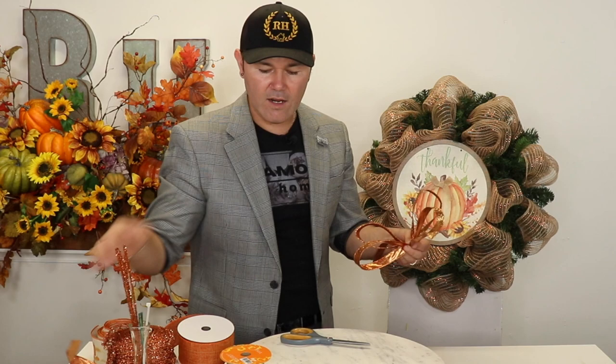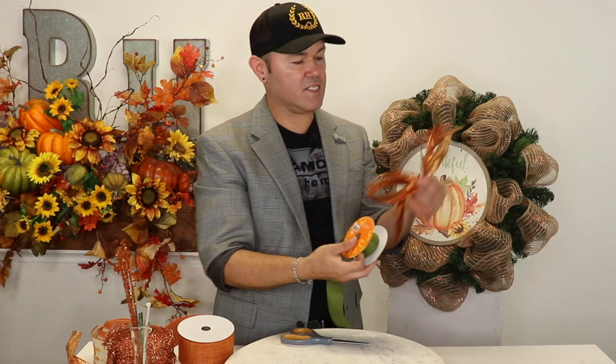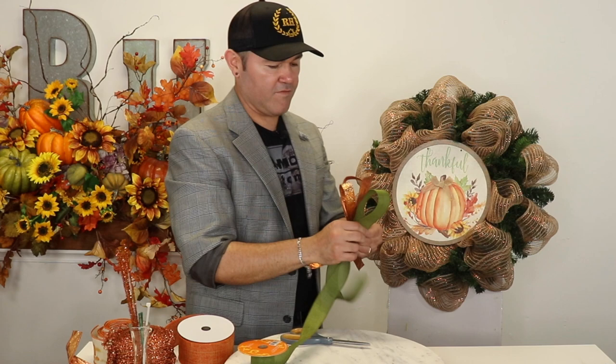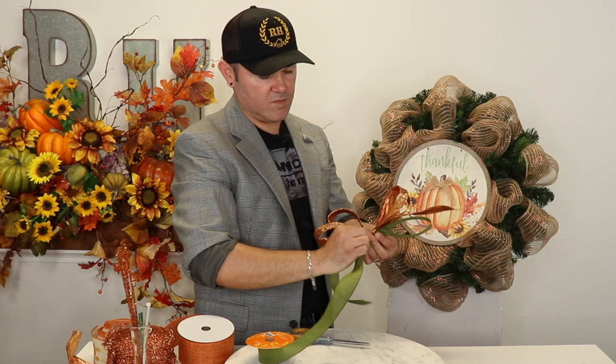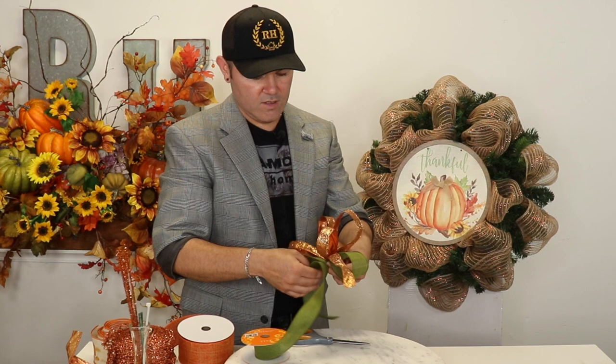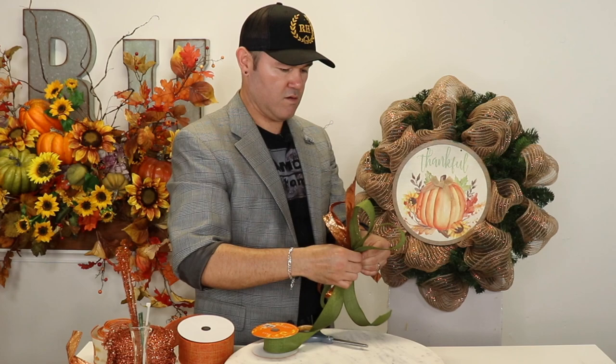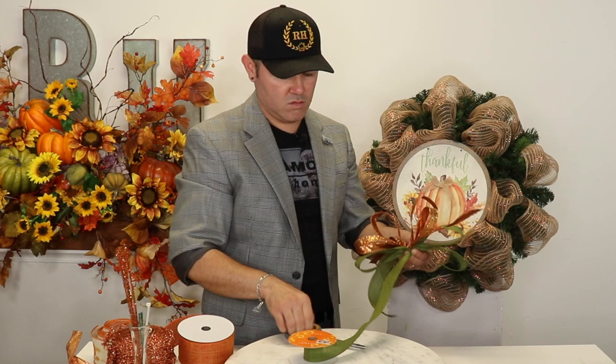Now I'm going to introduce the second ribbon, which is the burlap green — about a one-inch ribbon. I'm going to start with the tail facing me and pinching together. This one doesn't have a printed side so it doesn't matter which way it faces, but you still have to twist so you get used to it. For this ribbon I'm going to do a three-loop bow — pinch, twist, then go up to the other side, twist, pinch, and cut the tail.